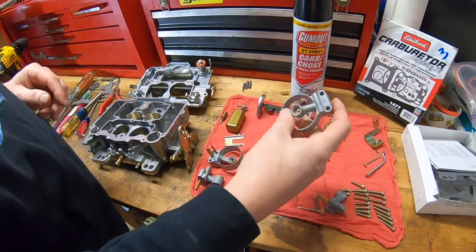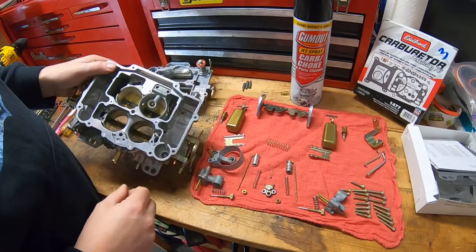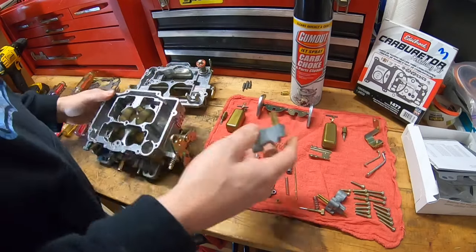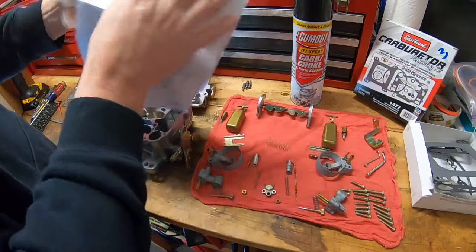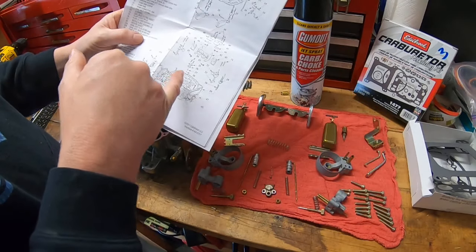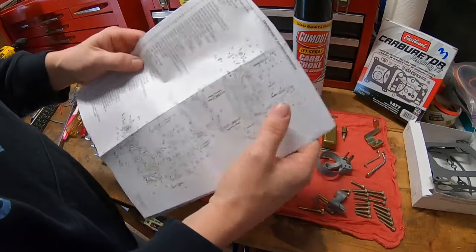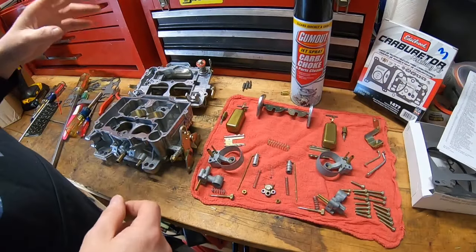I'll typically put in the rear secondaries next. Again, these are one-way only — this came out of the right side and drops right in. If you try to put it in on the left side, nothing lines up, so you can't screw this one up. If you ever get stuck, the instructions are fairly good. The exploded view is probably what I use most — it tells you what goes in when you're putting it all together.